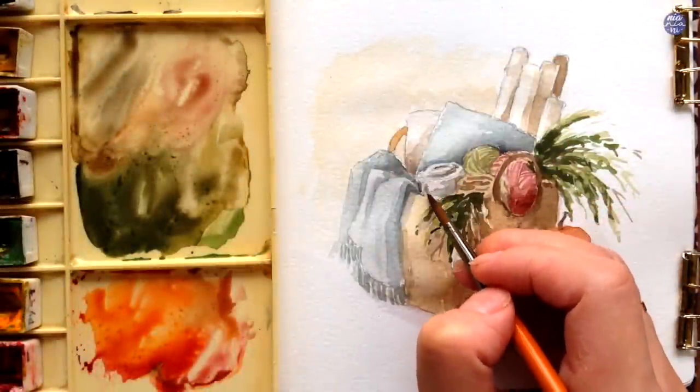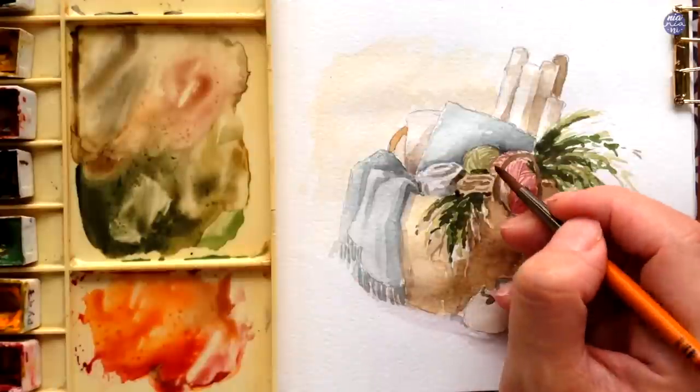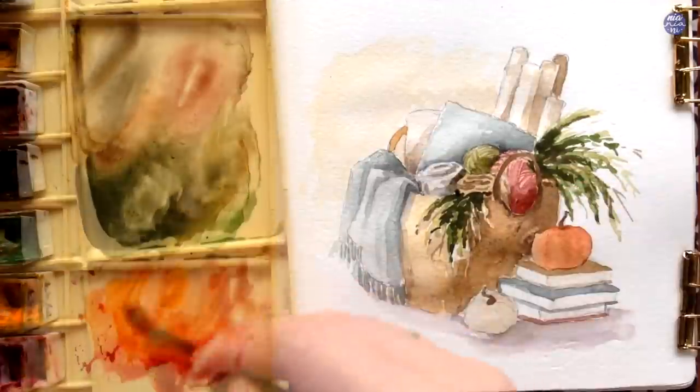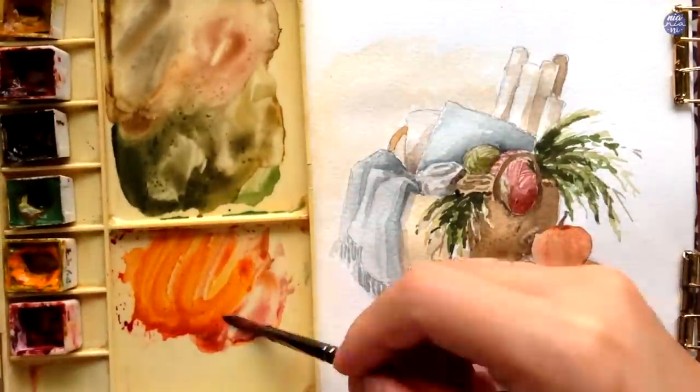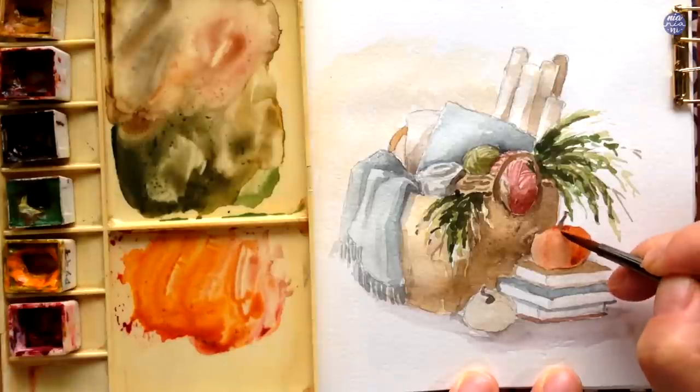For the darker values of all the items, I basically just either added Indigo and Sepia, or just Sepia, into the mixture of the base color, and I also used a thicker consistency — for example for the folds of the rolled-up blankets and the rest of the other items.